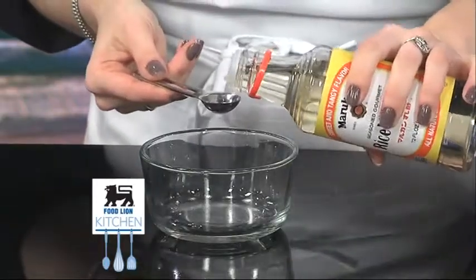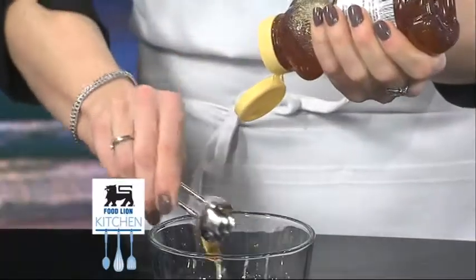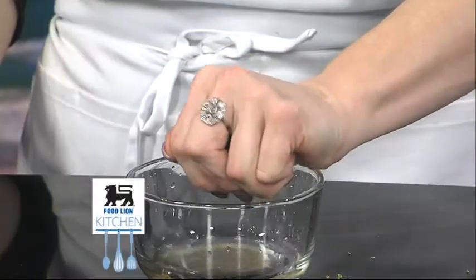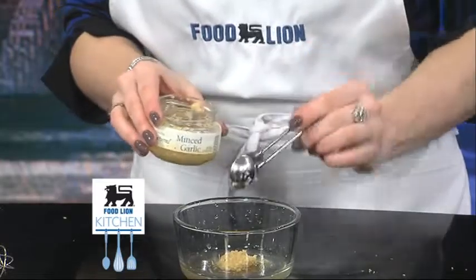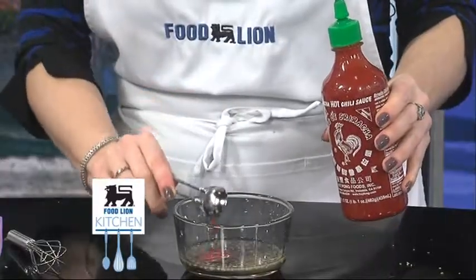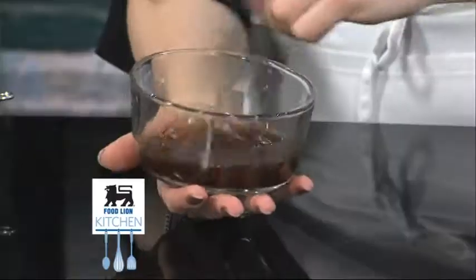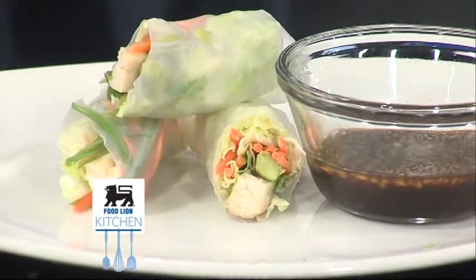Next, we will make our dipping sauce. In a bowl, combine two tablespoons of rice vinegar, one tablespoon of Food Lion honey, zest of half a lime, the juice of one lime, one clove finely minced garlic, one tablespoon of Food Lion soy sauce, one teaspoon of sriracha, and finally Food Lion salt to taste.